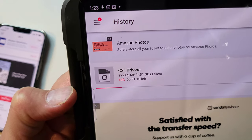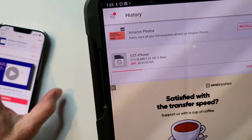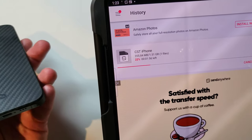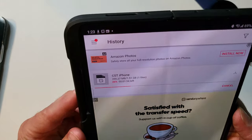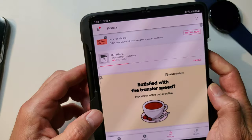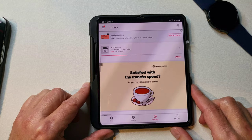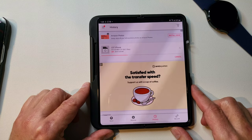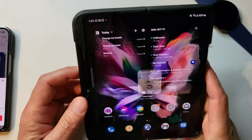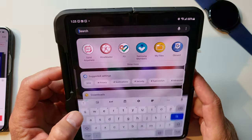It's just as fast as AirDrop or any other way of doing it — faster than putting a wire between the two phones. This is going to download in about a minute and a half. Okay, we are complete — like I said, just took a couple of minutes. Pretty good.